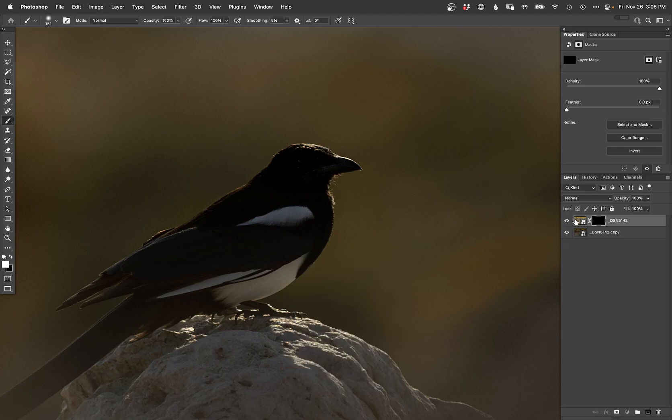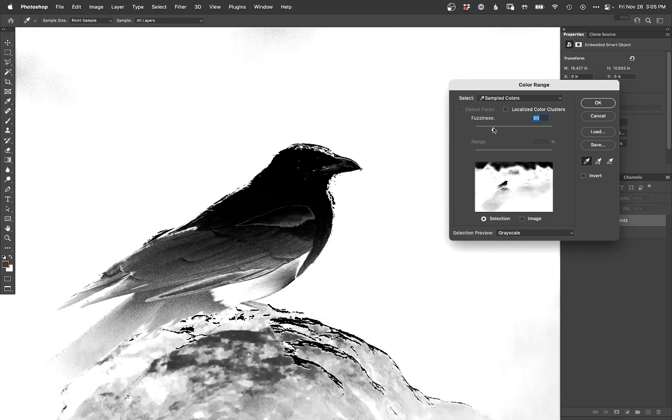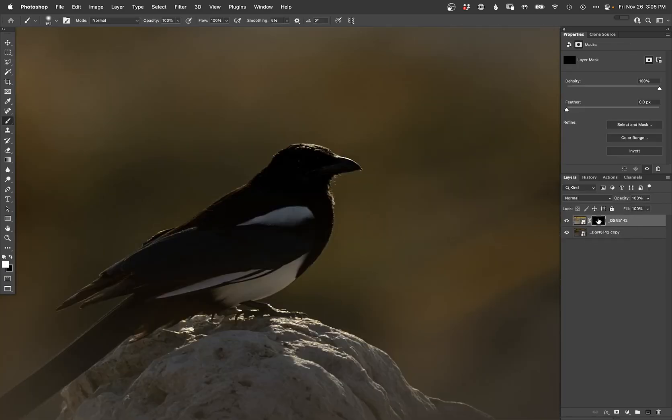I'm actually going to try a little color range action here because I think I can do better with that — just trying to select the background maybe. Maybe not. Yeah, I guess there's just a lot of mixed tones going on there. Okay, well, the old-fashioned way it is. Manual. Here we go.